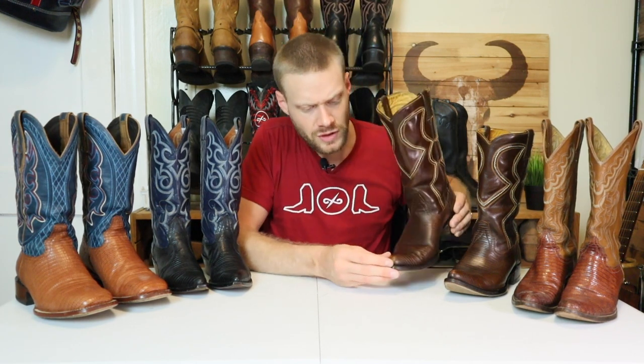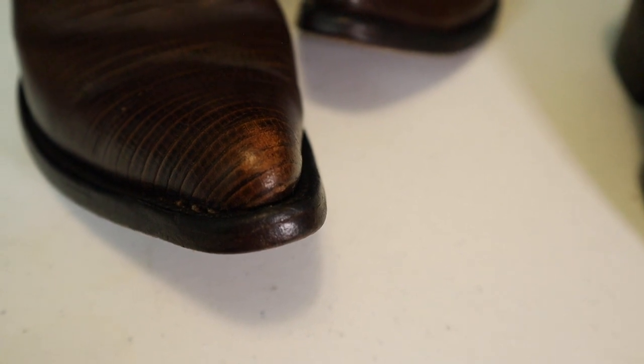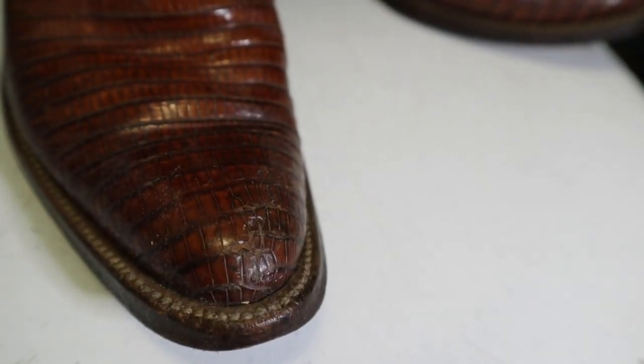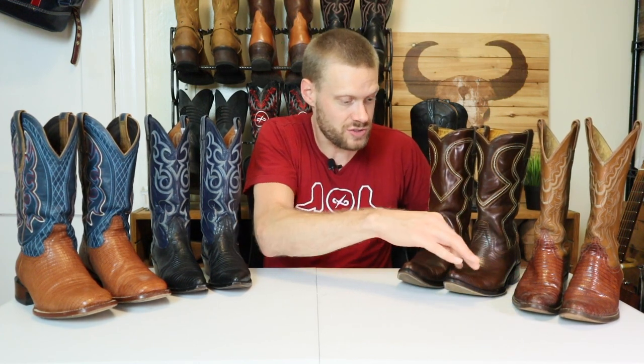On a used pair, scuffs at the toe would have to go much deeper to get through the ridges on a real lizard hide. On this Justin lizard boot — my wife's — there are several scuffs but it has not scuffed through nearly as much as the toe on this Wrangler. I would say this boot has been used much more than the Wrangler. So if a used boot has just a little bit of wear everywhere and the toe is already pretty much scuffed through, it probably isn't real Teju lizard leather.